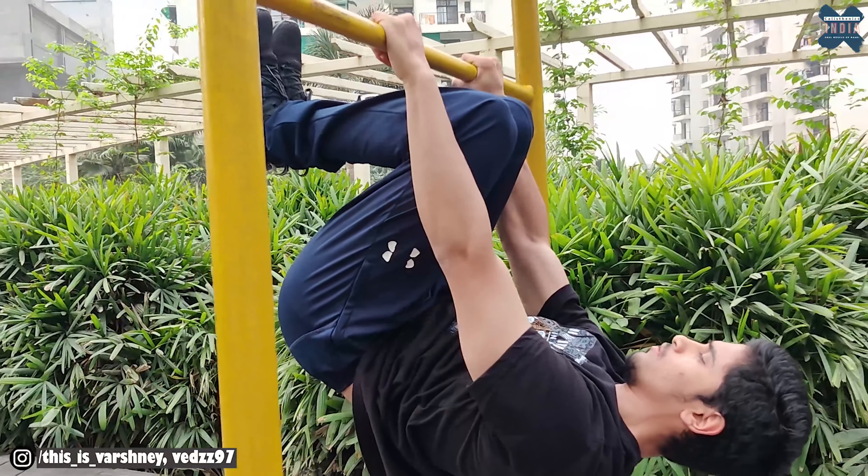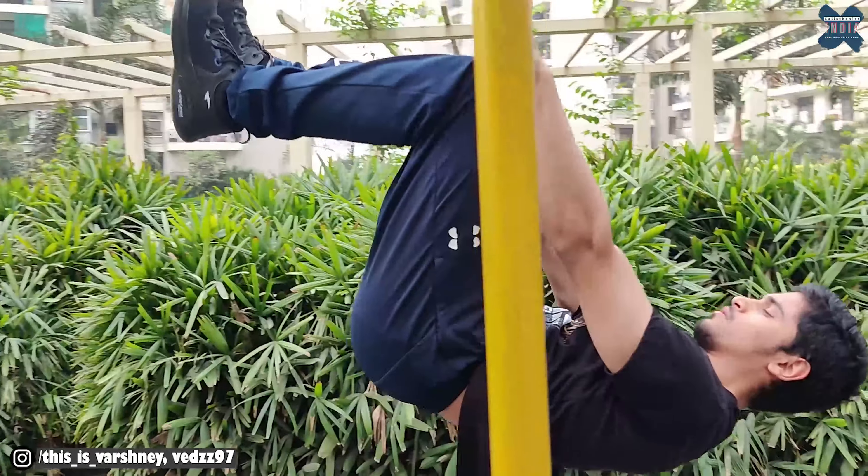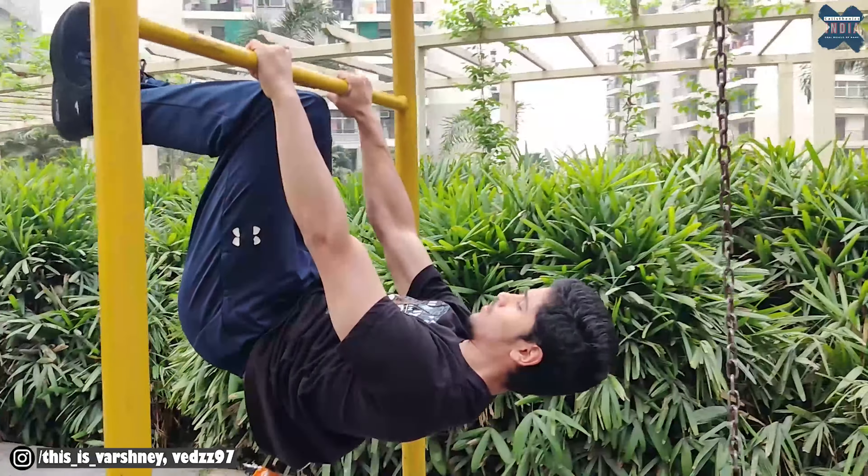The next step: you have to loosen this tuck. So here, the loose tuck and hold — your knees will be at the top of the chest, you will keep the hinge and hold here. The hold duration will be 10-15 seconds. Once you achieve that, move on to the next step.